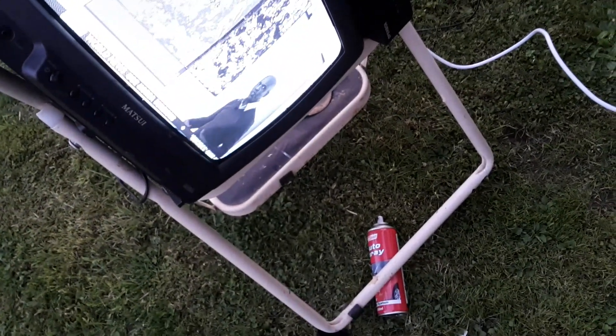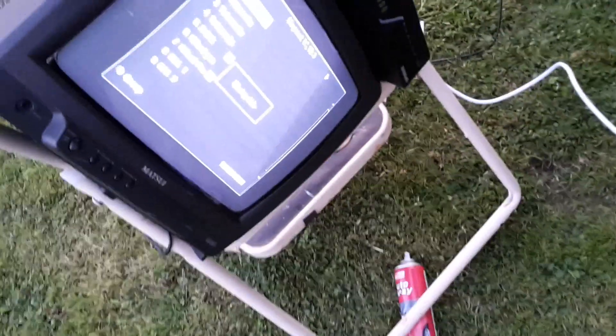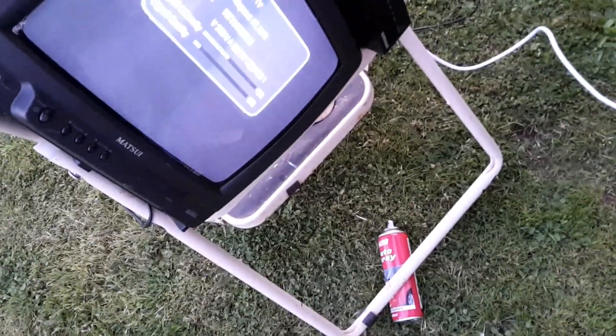Once that's in and tuned up to the best signal you can get, you want to go to the extreme satellites east and west. So if I spin around to 30 degrees west, going to one of the strong channels there and get the signal back up. You can see the motor moving there — and the signal is coming through on that satellite as well.